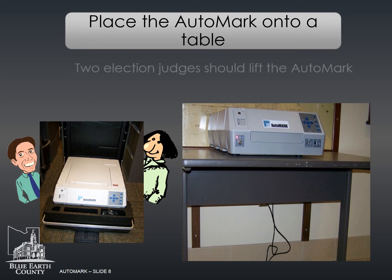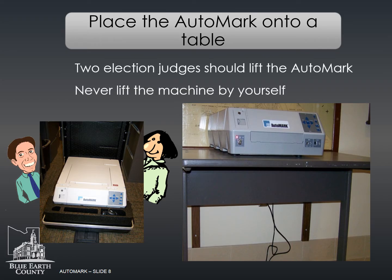Place the auto mark onto a table. The auto mark is very heavy — two election judges must lift it out of the case. Never try to lift the auto mark alone. Make sure the auto mark is placed on an accessible table for voters needing assistance.